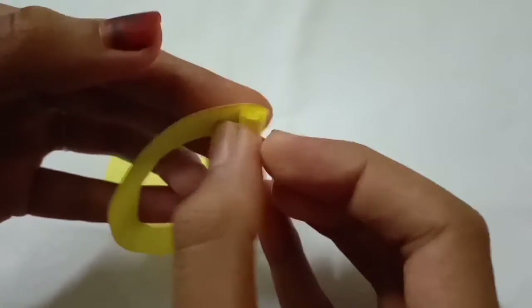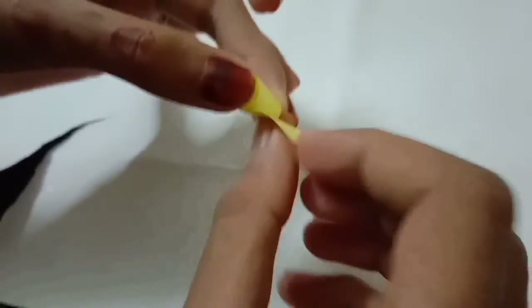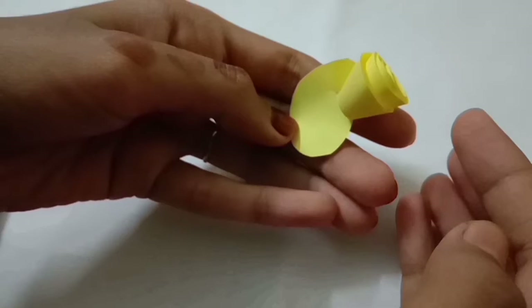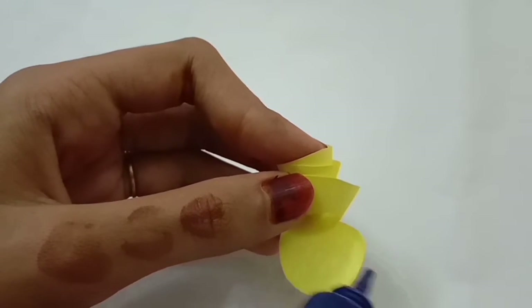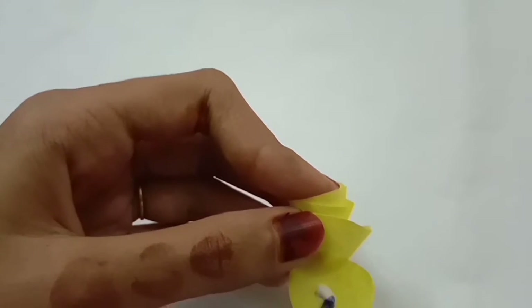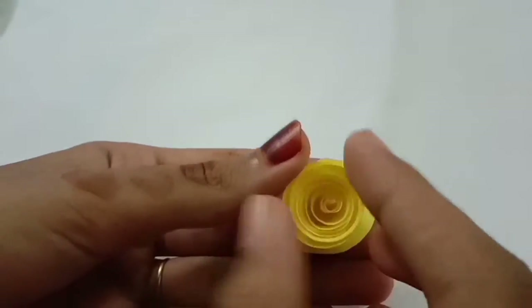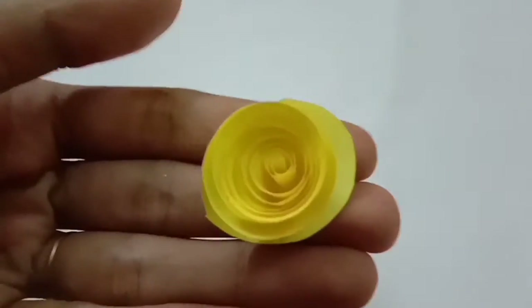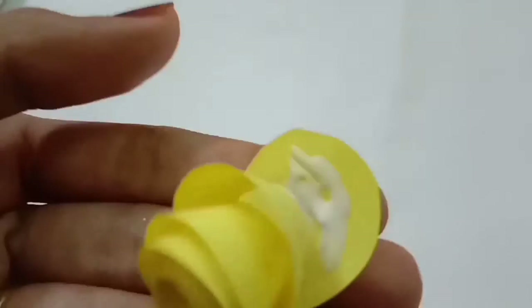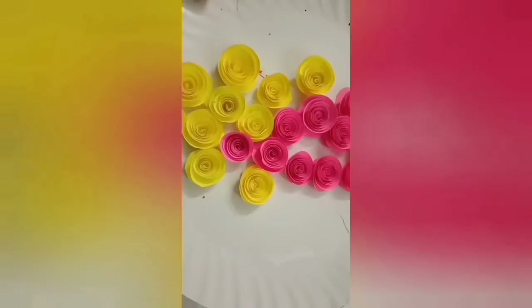This is a roll. This is a full light roll. Now I am going to put it here — so this is a lamp.